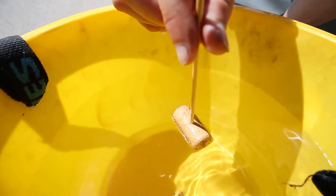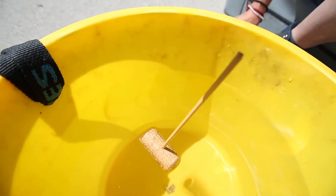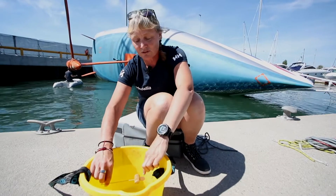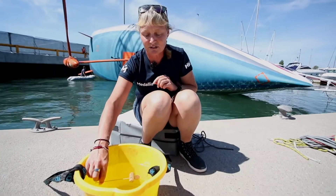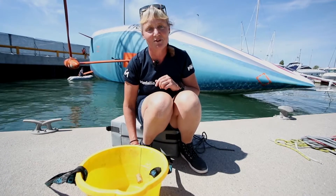Once everything is in place, the good ship Medallia stays upright. What we're measuring today is exactly what the righting moment is when the mast is at 90 degrees — so what force the keel is exerting to ping the boat back upright.